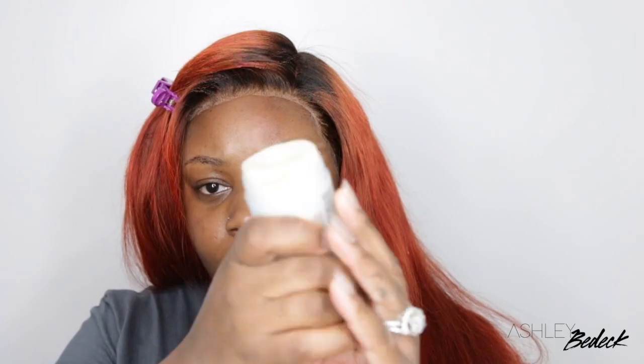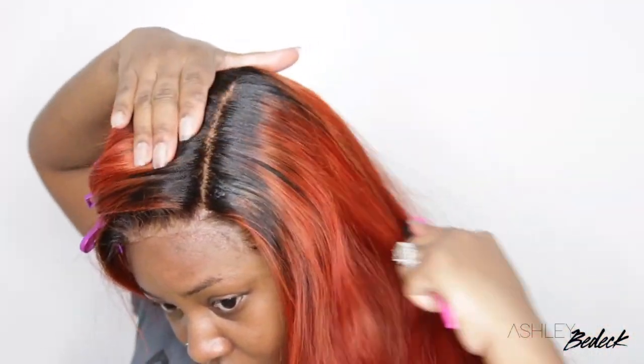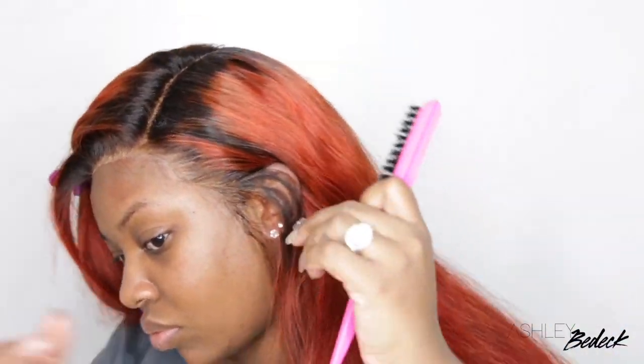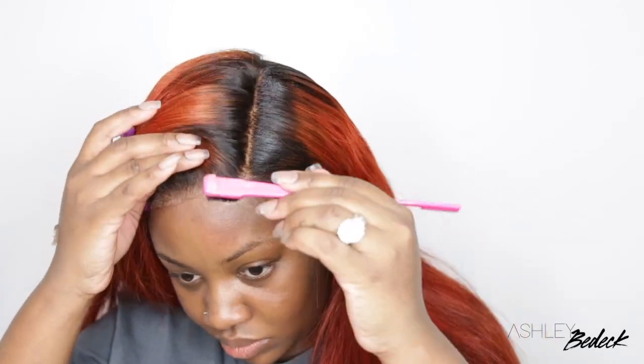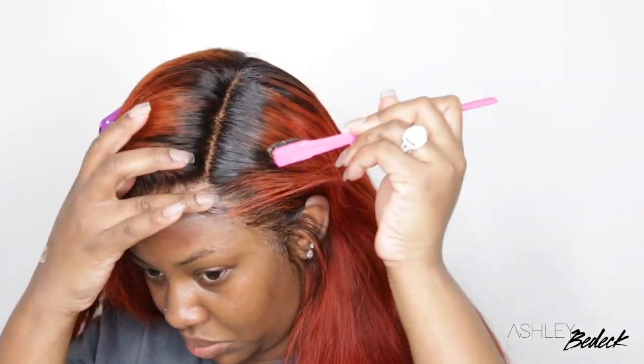Feel free to do your parting however you choose. I love to use a wax stick to lay down the parting area and get rid of any frizz or flyaways — it always works well for me. If you choose not to do baby hair, I'd recommend using that same wax stick along the entire hairline, brush it in the direction you want it to go, and then use an electric hot comb to smooth out any frizz.